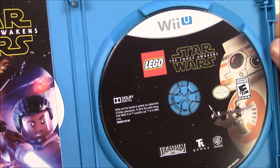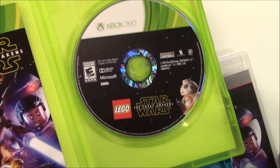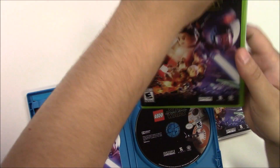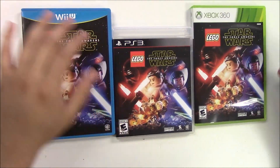Let's get a quick zoom in of the game disc. I'll do a side-by-side comparison so you can see the difference between the Xbox, Wii U, and PlayStation discs. It's pretty much a zoom-in of BB-8 on all of them.